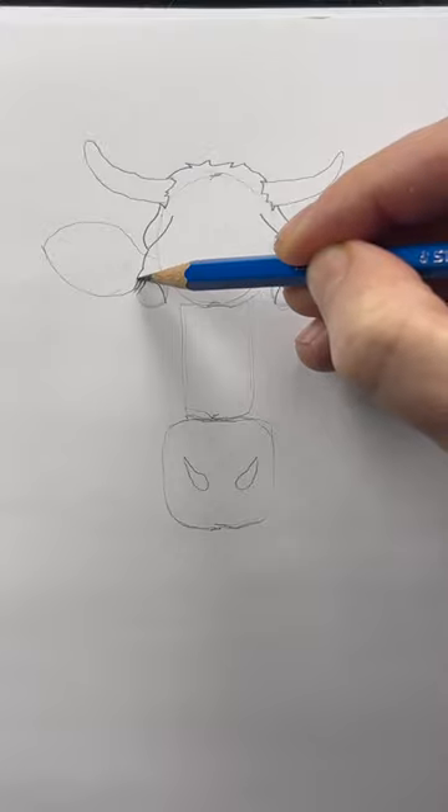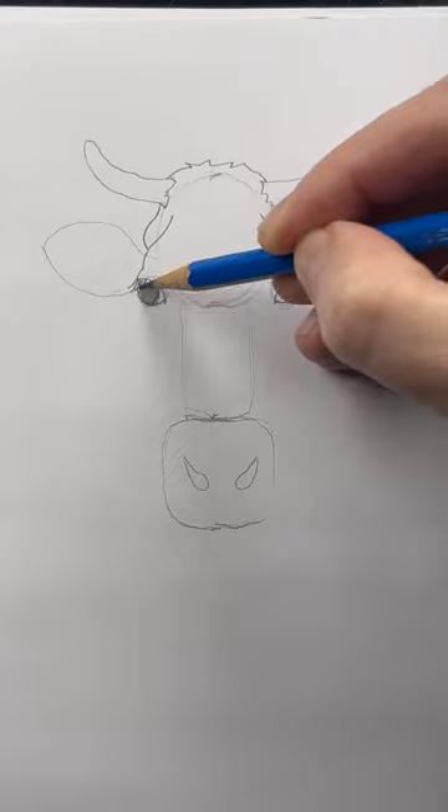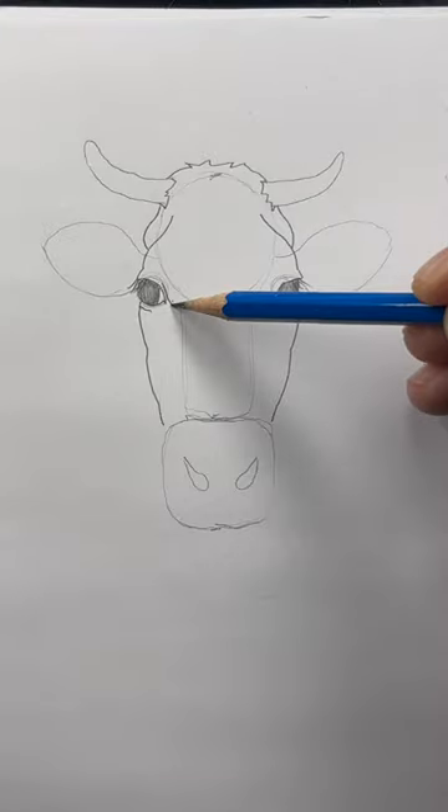Let's put in some long eyelashes, and outline the eye. Shade the eye, but leave a little white in the corner. Draw the bottom eyelid, and the side of the head. Draw a shaky line from the eye all the way down to the nose.